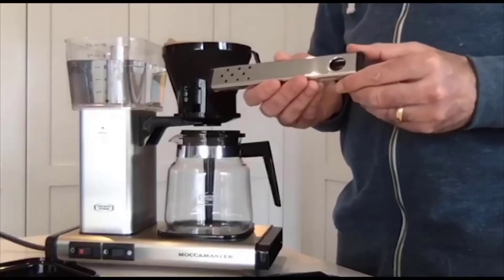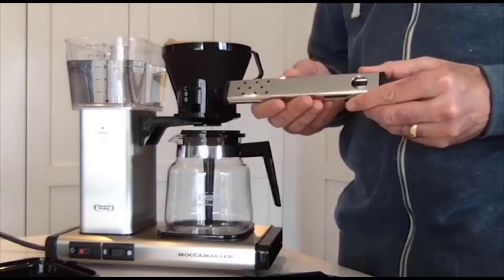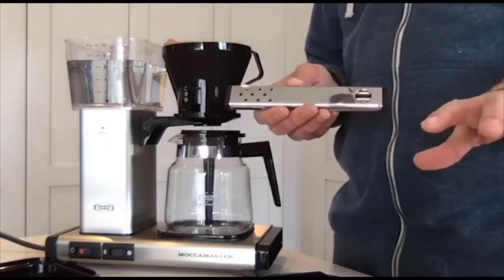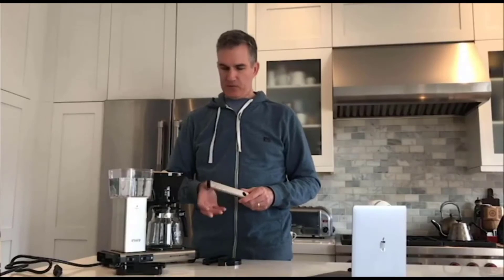Our next step is to attach the sprinkler head, which is going to distribute the water over the grounds as it brews. It has nine holes, which gives nice even distribution. You can count on Moccamaster for quality engineering details like that — these are all quality parts, handmade in the Netherlands, and they will last you a long time.